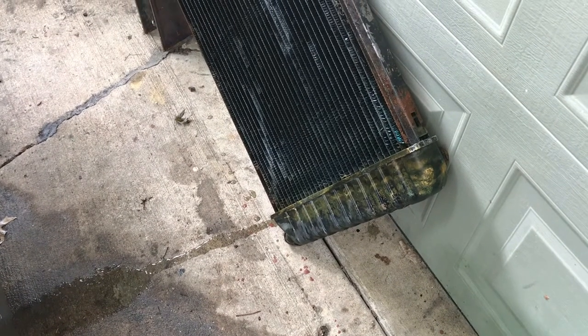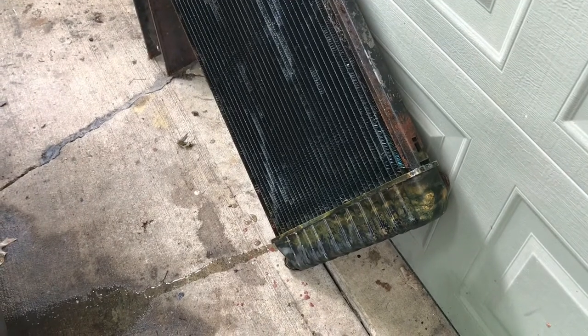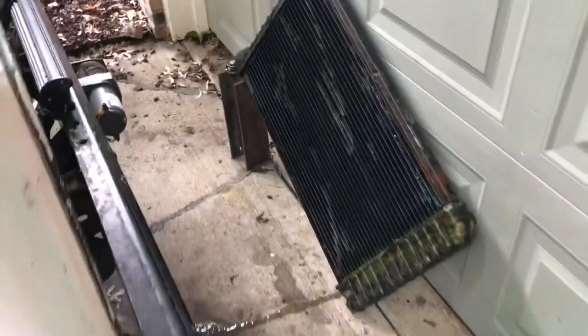It'll save me money down the road if I ever need another radiator, but I'm not really that concerned about it right now. This new radiator is only like $113, so not bad.